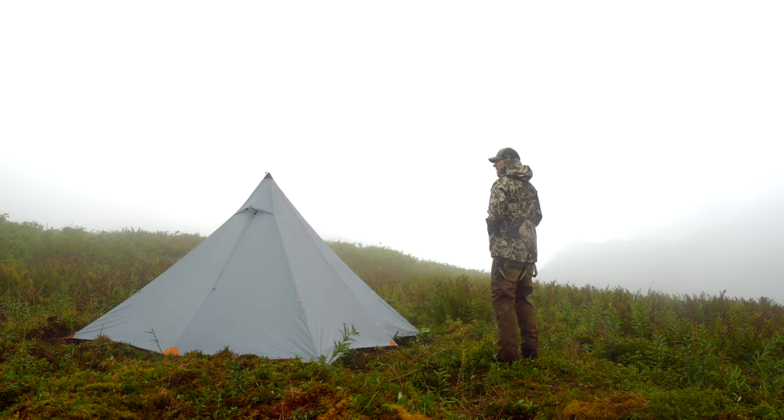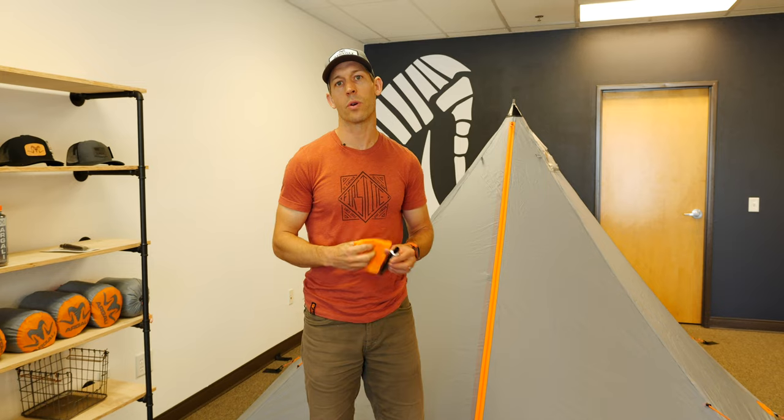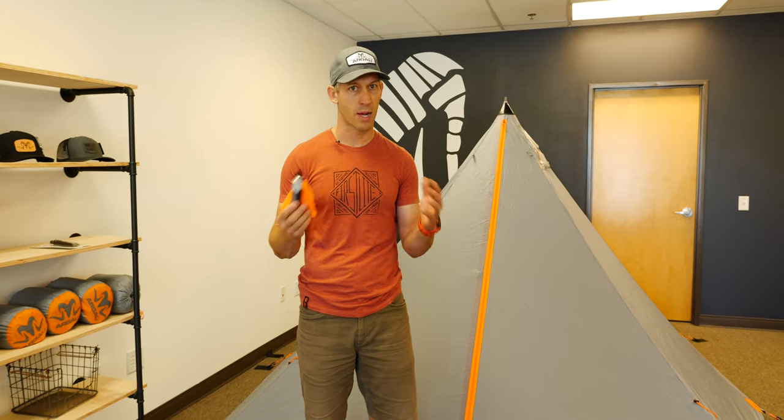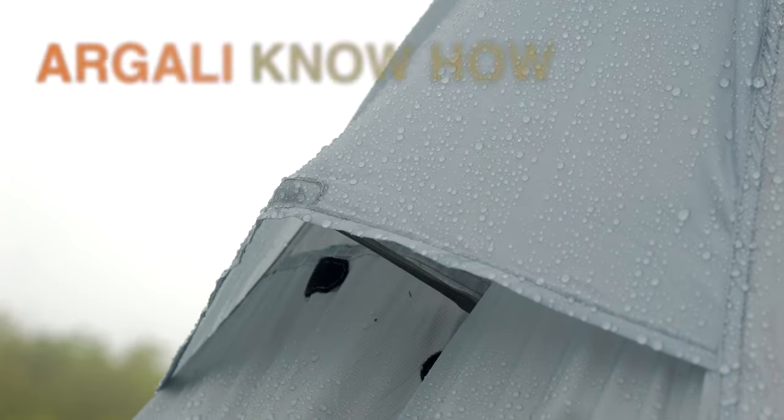This is Brad from Argali and I'm going to show you how to seam seal our tents. Right behind me I have our Absaroka 4P tent set up, but the process is going to be the same whether you have our Rincon 2P or our Absaroka 4P.